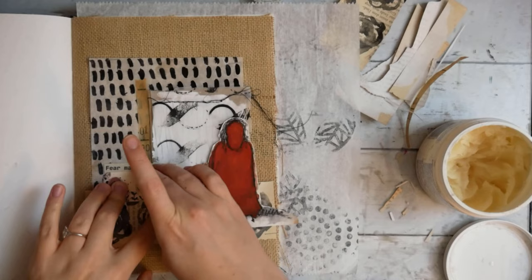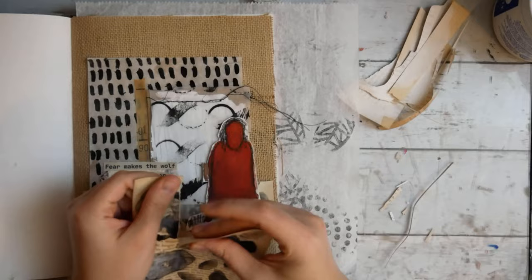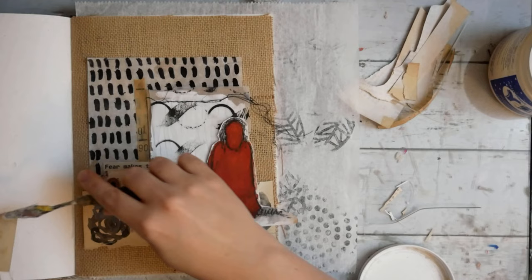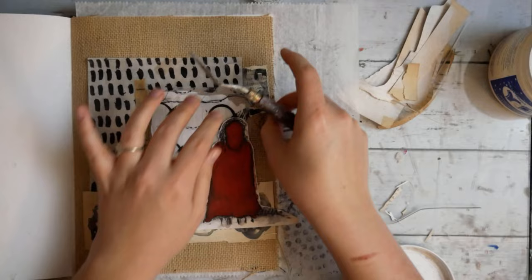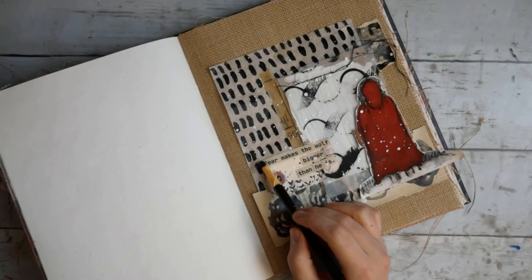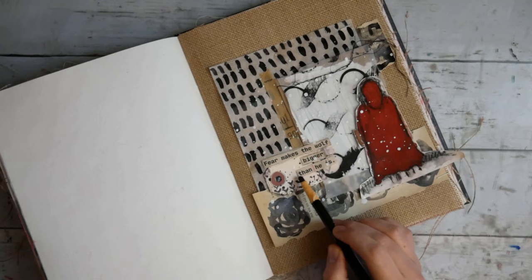I've glued down my quote — I kept fiddling with it, messed it up a little, cut that part out, but got it back together. Then I decided I hadn't used enough of my floral paper, so I added a little bit of it in the top corner of the collage. Then I added some white splatters with my Dina Wakley Media Gloss Spray. Now I'm taking my charcoal pencil and outlining the quote.